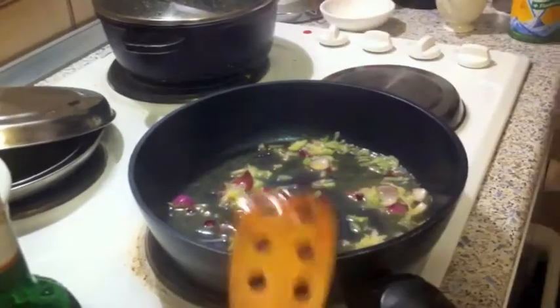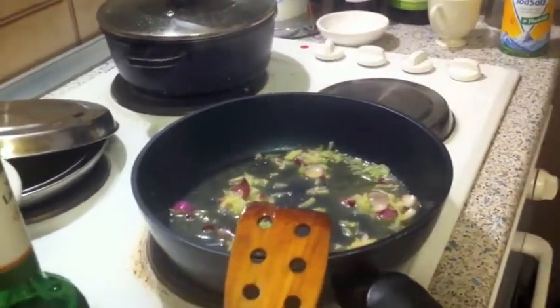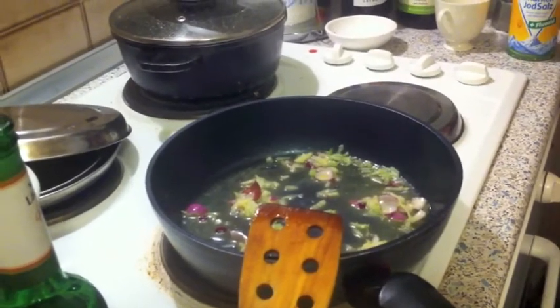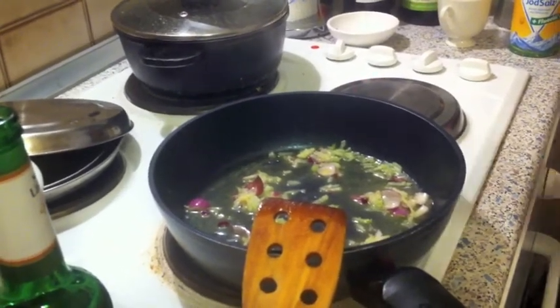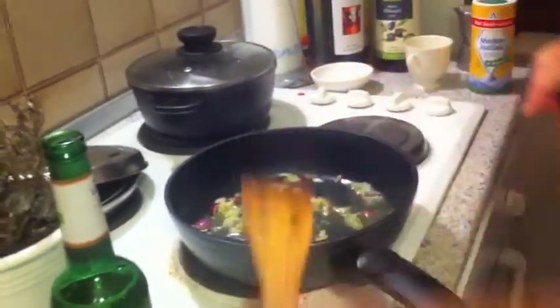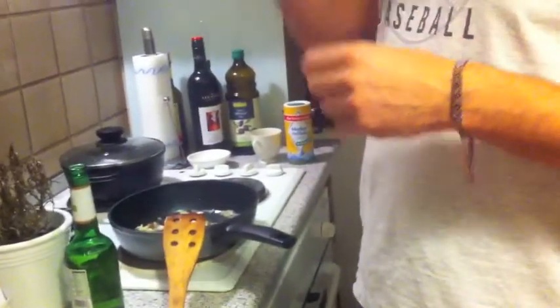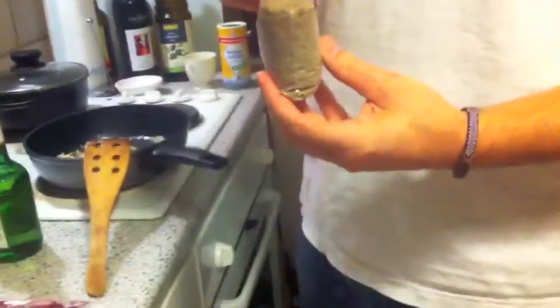We bring that pan to a high temp and cook that for a little bit right before we put in the steak. We're not going to cook the steak very much, we're just going to brown it. The other thing we put in is plenty of salt and just a pinch of this oregano — it's sea salt with oregano.